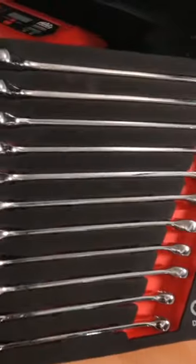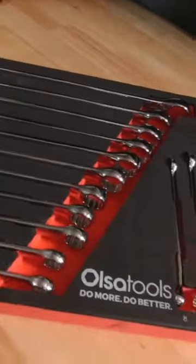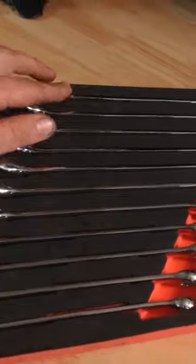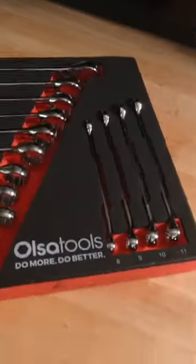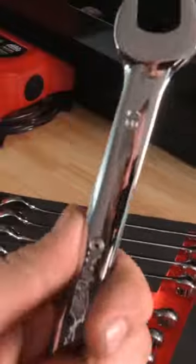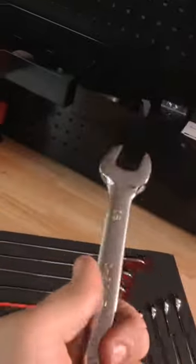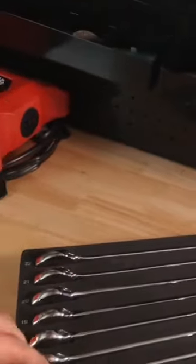Here is the Ulsa Tools wrench set. It comes in a nice foam holder that is super compact, ranging from 22 millimeter all the way down to 8 millimeter. It even includes the 9 millimeter, which a lot of sets skip. They do have a 12-point end, and they kind of feel like a Snap-on wrench — they have the same cut in the handle. They work very well and grab very good.